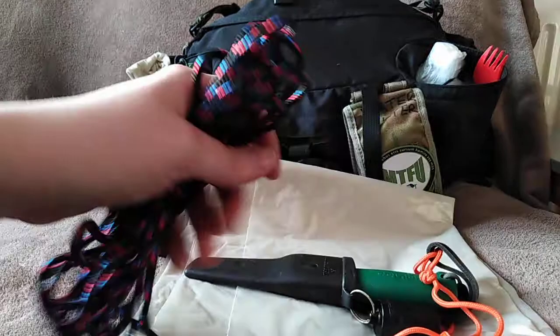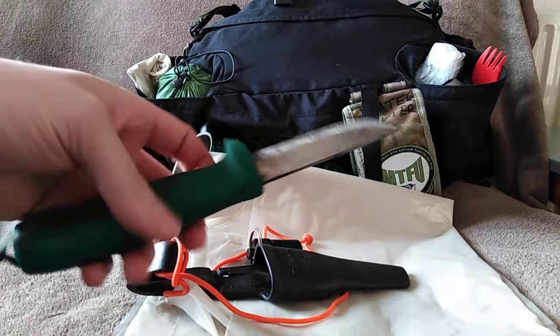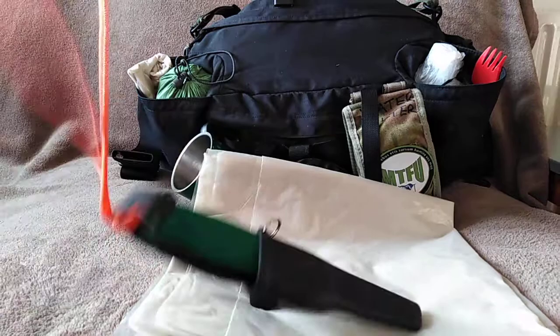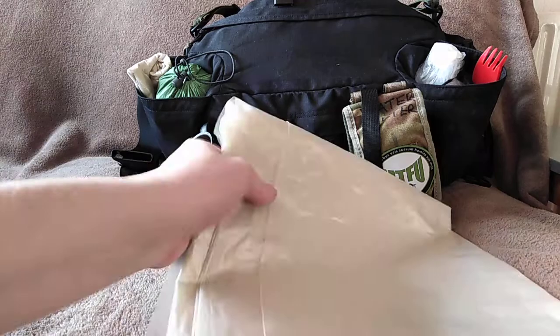There's some cordage, self-explanatory for putting the shelter up, and my little Hultafors knife. I love this knife because it is so lightweight and it's never let me down. I've got other knives — including one from Ed which is a Karesuando ZP Special — but this one weighs almost nothing, which suits the lightweight approach. Nice little orange neck lanyard so I don't lose it.